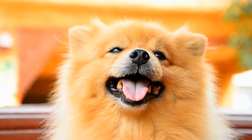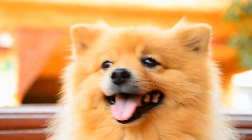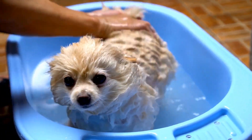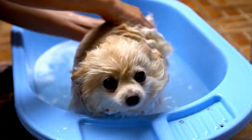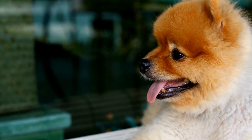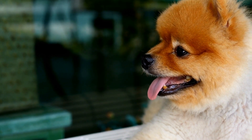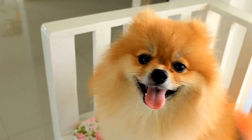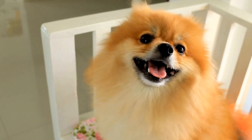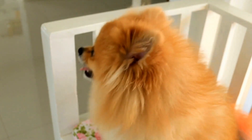Creating a sock puppet show with a Pomeranian is a delightful experience that requires minimal materials and a lot of imagination. All you need are a few pairs of old socks, a marker or some googly eyes, and a bit of creativity. Begin by selecting a sock that matches your Pomeranian's size, or cut it down to fit comfortably over their paw. A longer sock can become a snake-like creature, while a shorter one can be a cute hand puppet.